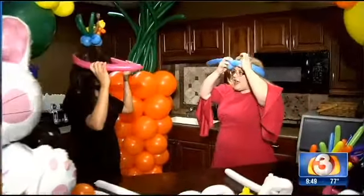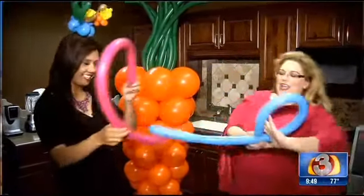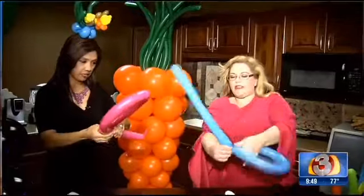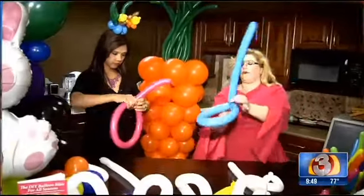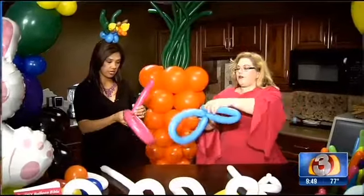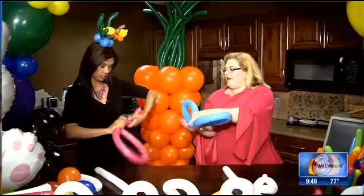We're just going to measure our head — kind of go around the head like that. Then you just squeeze it together and twist it, just like that. And then we're going to take that little tail and just flip it through. Then we'll twist that around and kind of make that the little cotton tail.